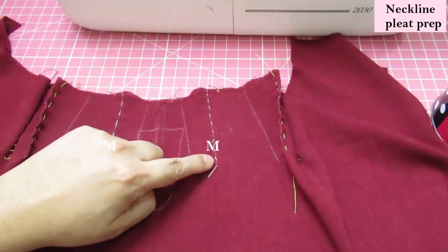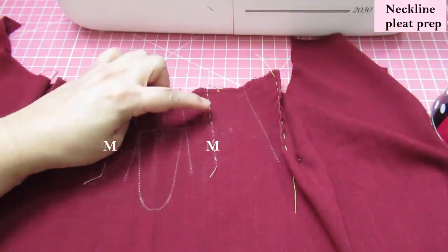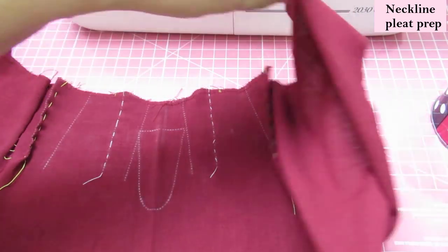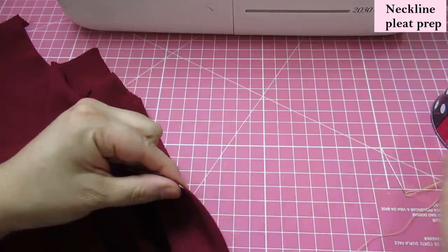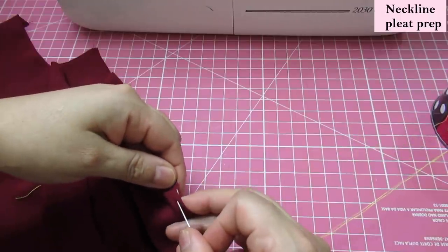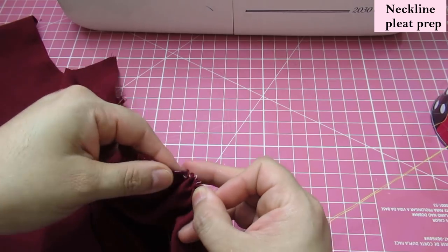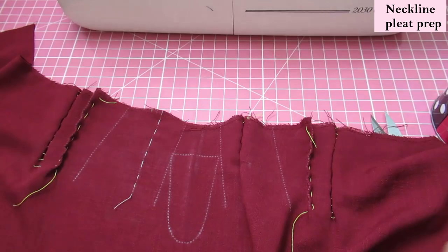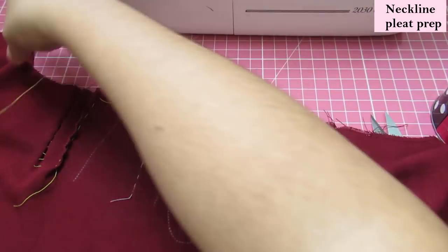The next one is marked with an M — that's the one I had basted before because this time we need the fabric wrong sides together. I'll find the little mark I have here with thread. This is just my workaround for the marks — you might have different ways to mark and might want to do it differently. Then the same on the other side — the other M, fabric wrong sides together.